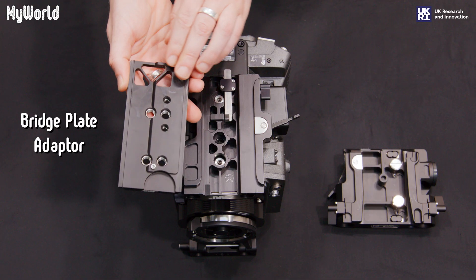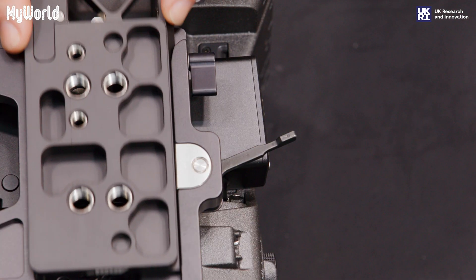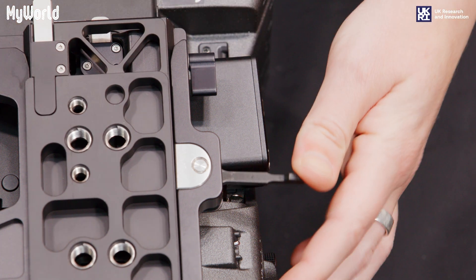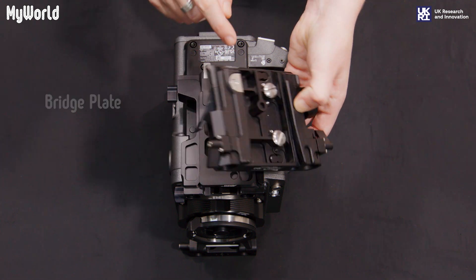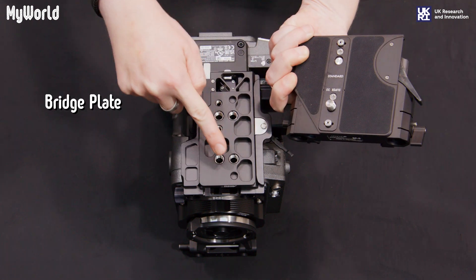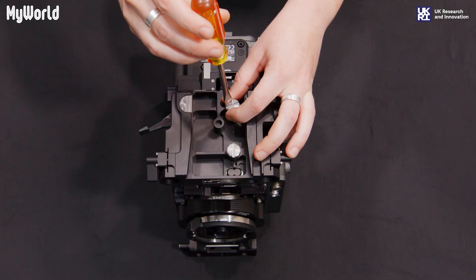Slide the bridge plate adapter onto the bottom plate, ensuring the plate is facing the correct direction and lock into position. Making sure you align the three-eighths screws with the three-eighths insert threads, attach the bridge plate to the bridge plate adapter and tighten with a screwdriver.